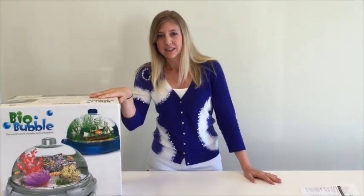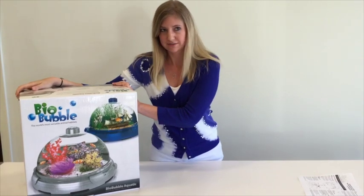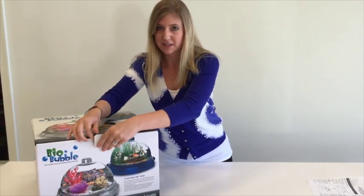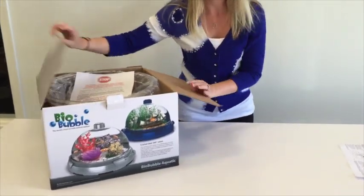Hello, this is the Biowable Aquatic. If you've already purchased the product, this is what it should look like. I'm going to go ahead and start opening it and getting all the contents ready for setup. Today I'm going to show you exactly how to set up this aquatic unit as an aquarium.